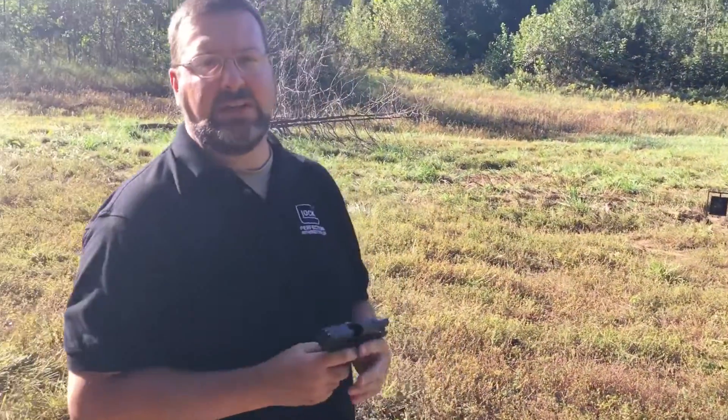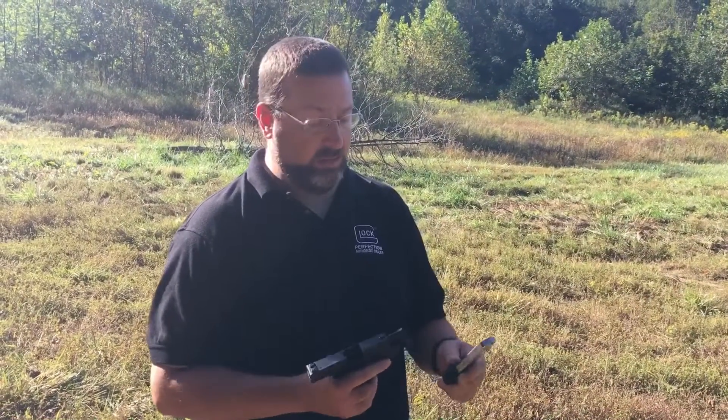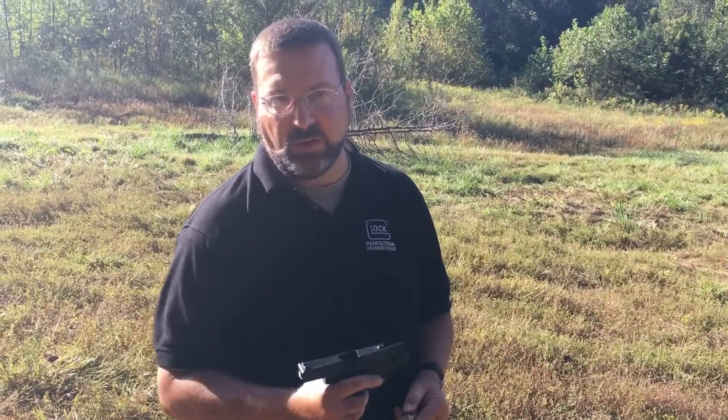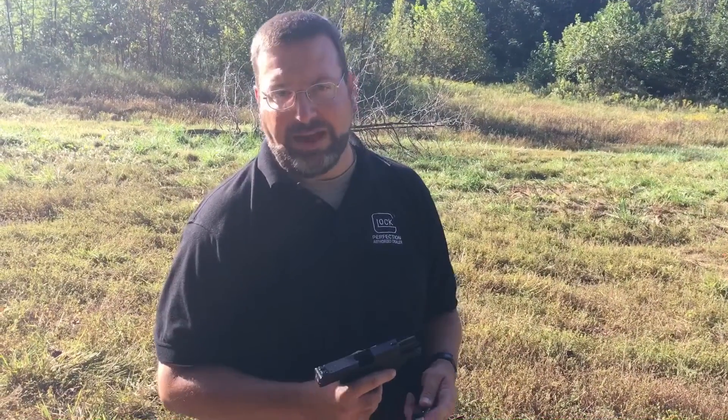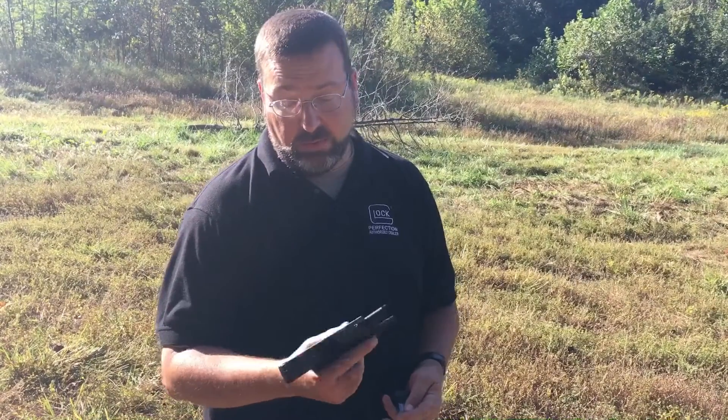It was actually a little easier to shoot than the Remington. It hit pretty good. Still getting used to this trigger — it still hit a minute of bad guy. So as far as that defensive handgun goes, it wouldn't be a bad choice.